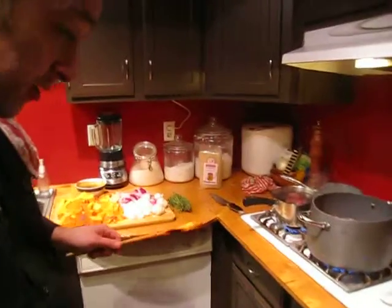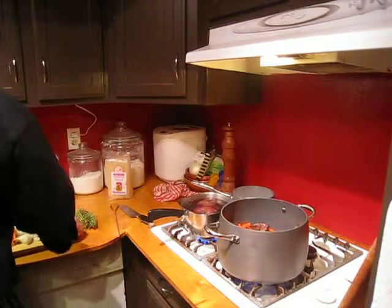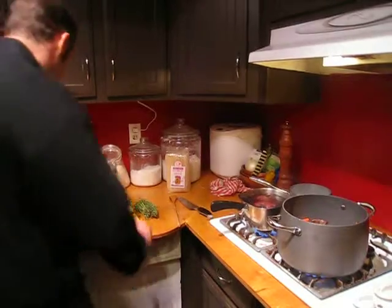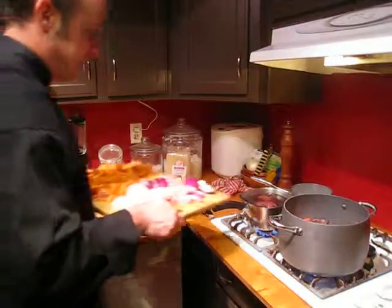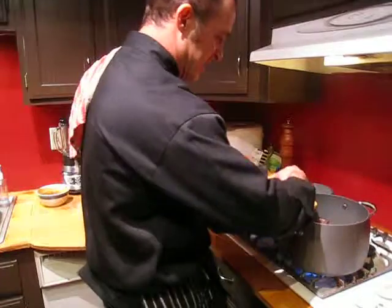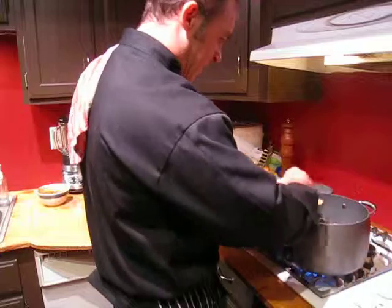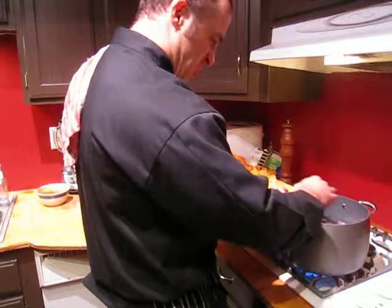What we're gonna do now is throw some of these other yummy vegetables in here that I have cut, diced up, and prepared, ready to go. Check it out — throw some onions in there, some reds. Different kinds of colors like reds, grapes, yellows, oranges — all good.